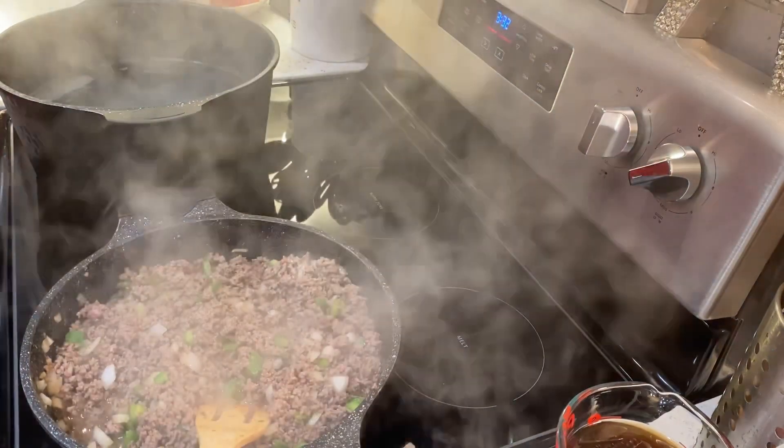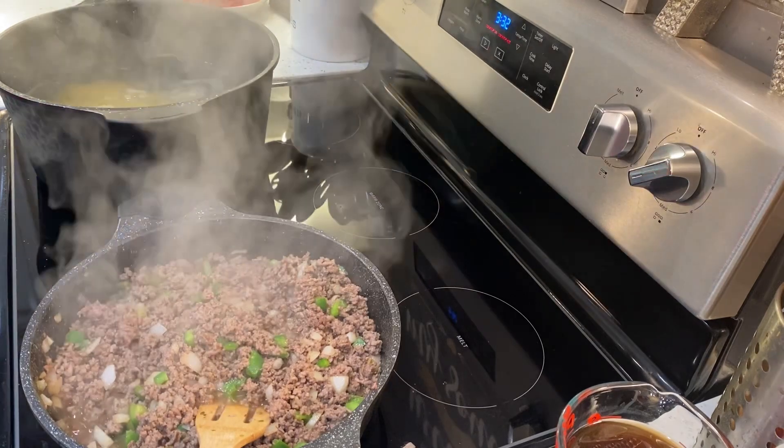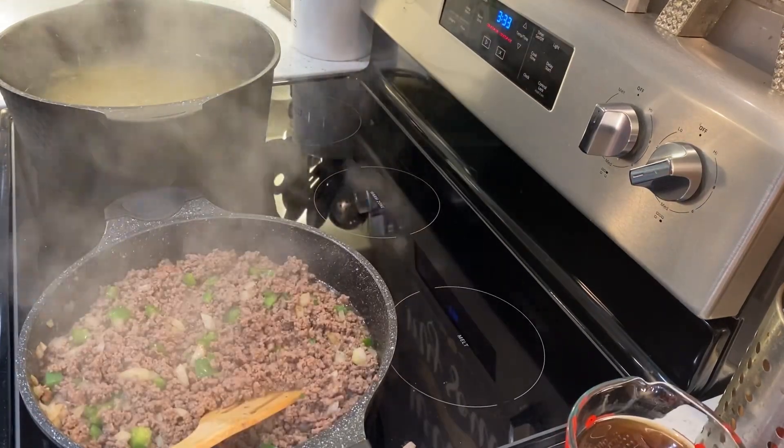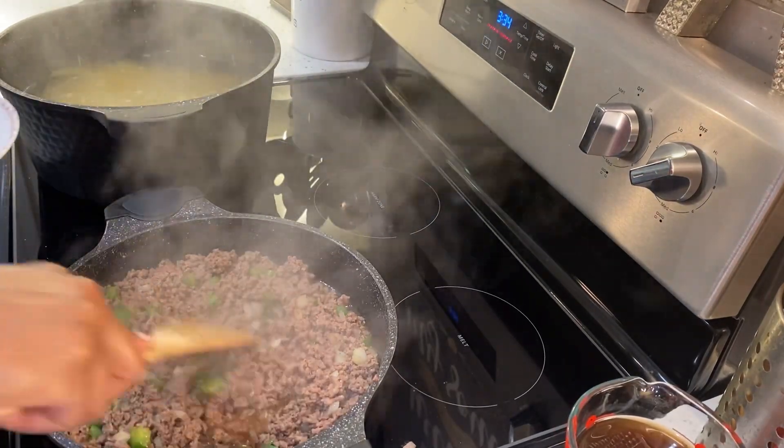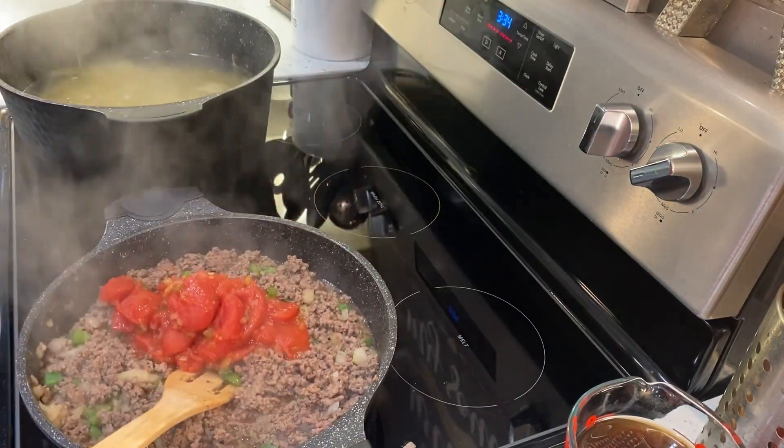I'm going to go ahead and add in my pasta to this pot. And once that kind of calms down, I'm going to add in my stewed tomatoes and my tomato paste.